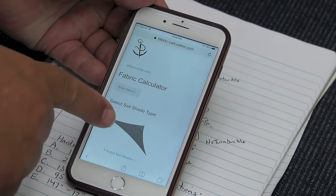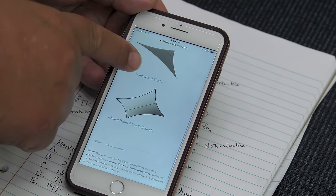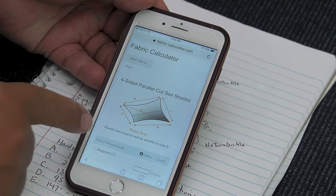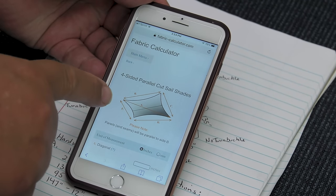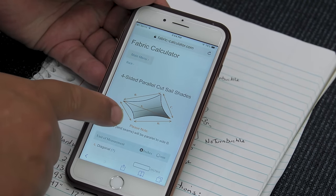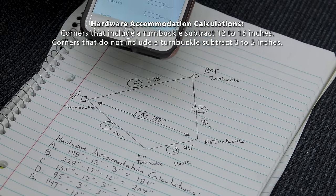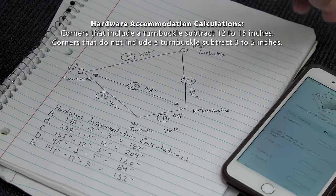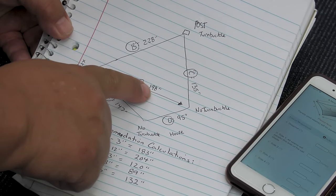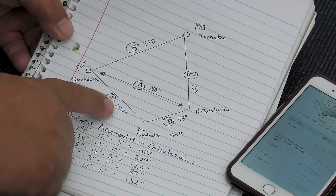Here we have the Sailrite Fabric Calculator — it does all the work for you. We'll click on the 4-sided sail shade. Here's the illustration showing A as the diagonal, and B, C, D, and E as the sides. Before entering calculations, we do the hardware accommodation calculations. Looking at our paper measurements: A is 198, B is 228, C is 135, D is 95, and E is 147. These are the exact mounting-position-to-mounting-position measurements, not accounting for hardware like turnbuckles.